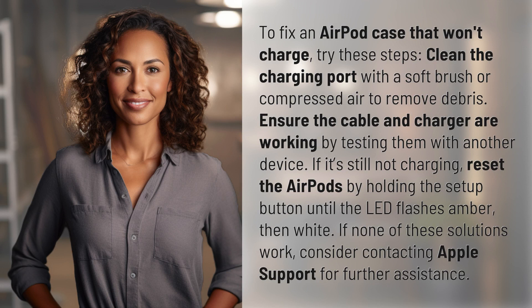Clean the charging port with a soft brush or compressed air to remove debris. Ensure the cable and charger are working by testing them with another device.